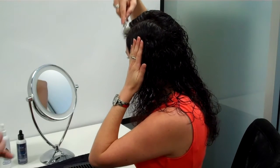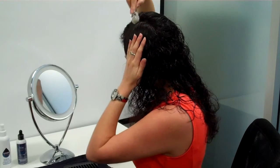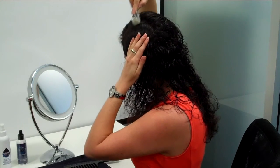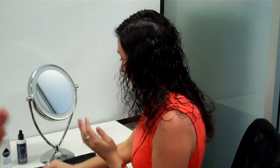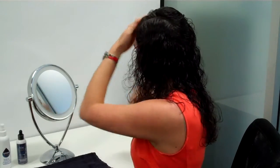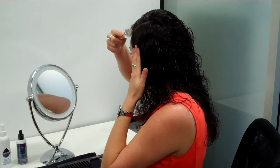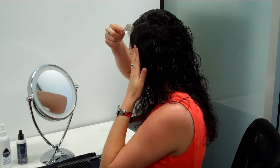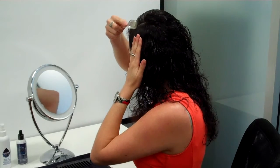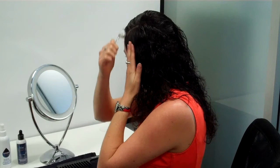With the microneedle, we need to go over each area two to three times. You can see Tessa's got this sideways motion working on the side. The reason she's doing that is if she works lengthways it can get caught in longer hair, so going the opposite way is much easier and more effective.